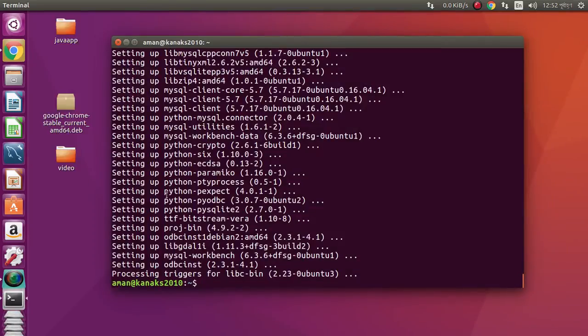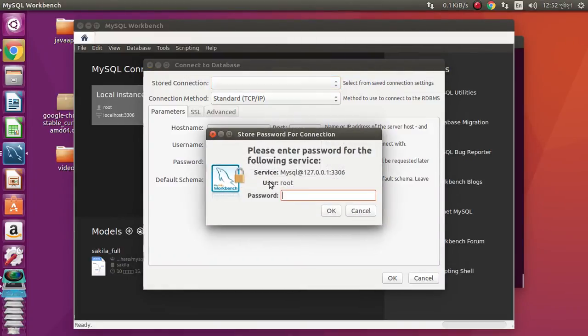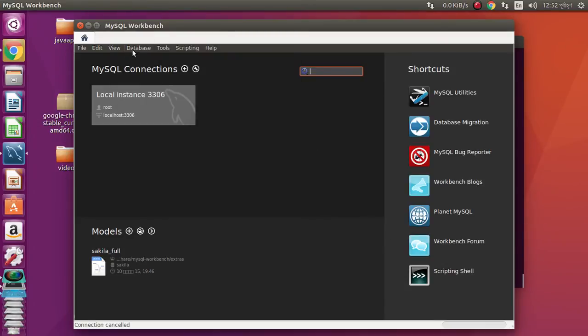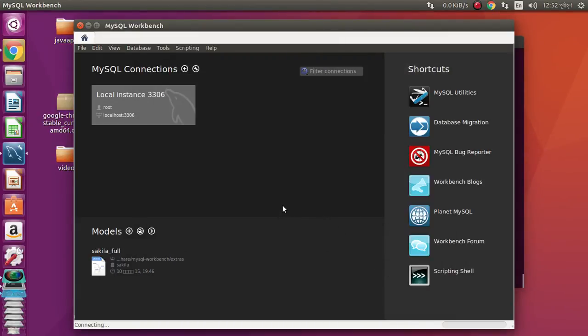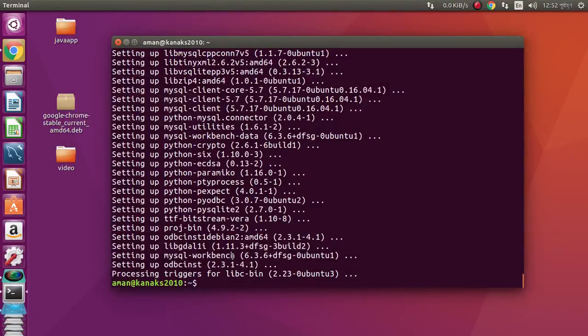Something seems wrong. Sorry, I entered the wrong password. Something is still wrong — I think there is no password set. Connecting... something is wrong. Our installation is complete but I think MySQL is not running. Thank you for watching, guys. Please subscribe — thank you!